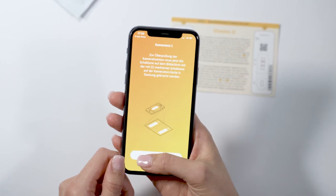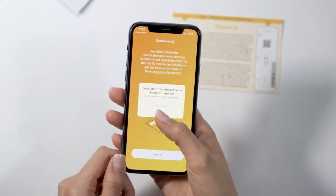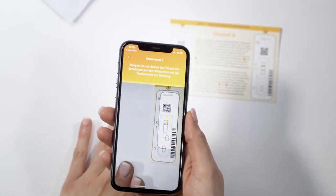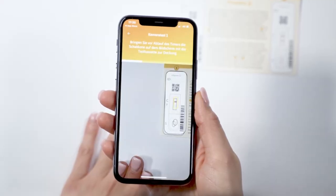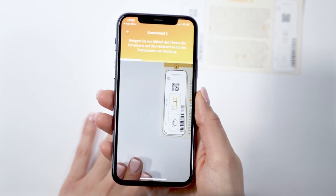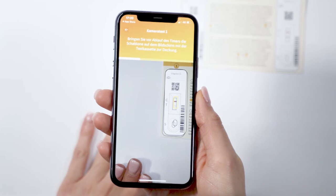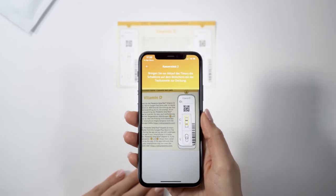To start the camera test, the app automatically activates your smartphone's flash. The camera test consists of two steps. In step one, align the template on your display with the image of test cartridge one on the camera test card. Make sure to hold your smartphone parallel to the camera test card. In step two, repeat this process with the image of test cassette two.